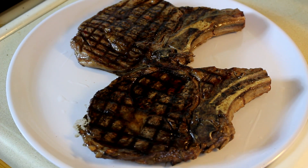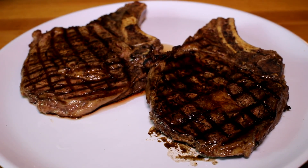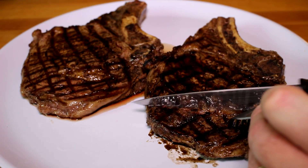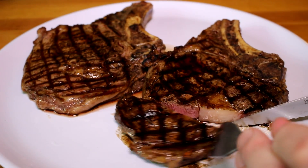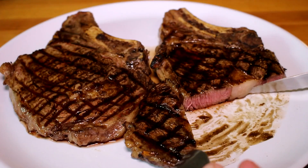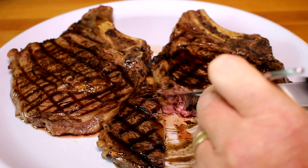So I'll let them rest for five or ten minutes and then we'll cut into one and see how it is. These have rested for five or six minutes and look nice and juicy. Let's just cut into one here and see how it looks inside. That looks pretty good to me. Let's grab a bite — looks nice and tender.